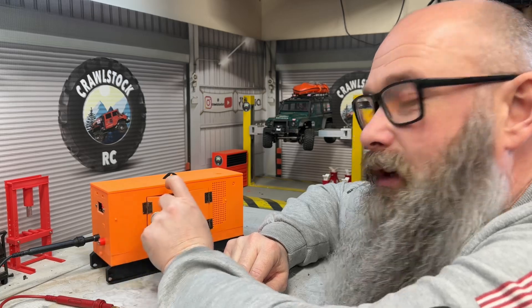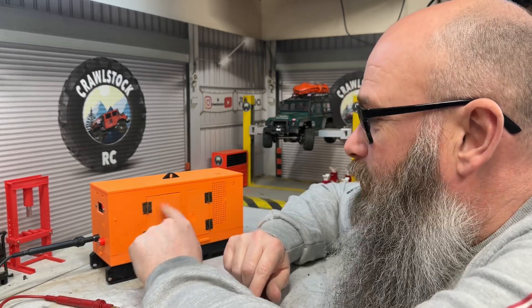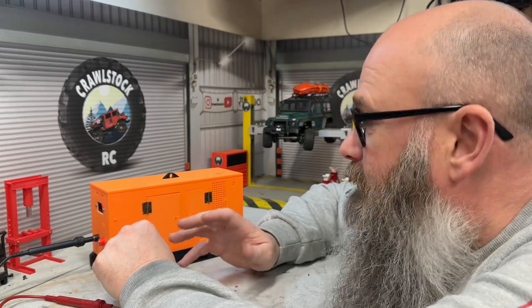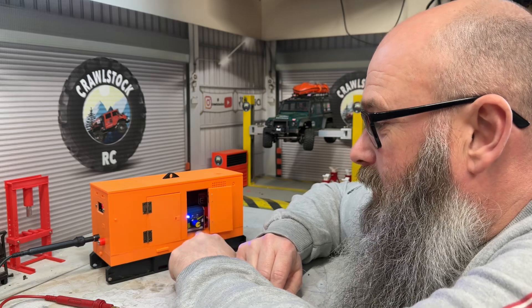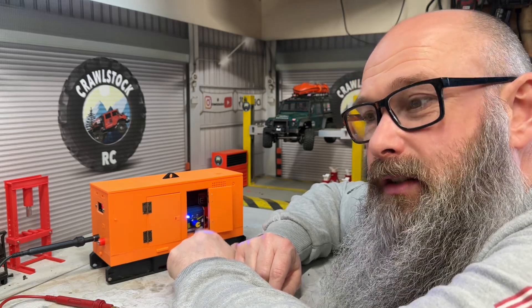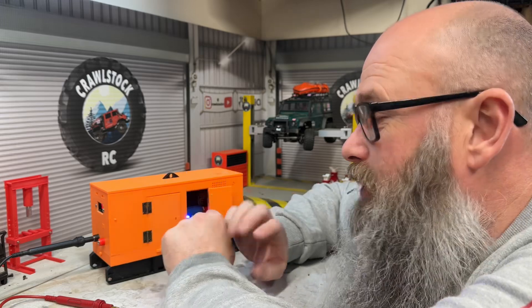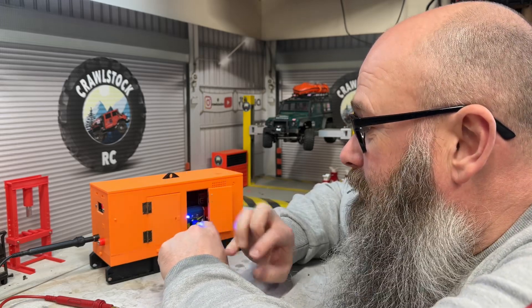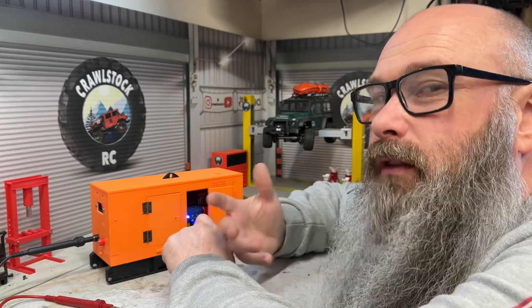I've also got some doll's house hinges - they're proper metal hinges - which allows you to open and close the doors, and for the scale aspect it makes it look a bit better. I've got a servo tester on this one. The good thing with that is it allows me to have hands-free control, so I don't need a receiver set up to it, and I can just turn it up to basically rev to whatever I want.